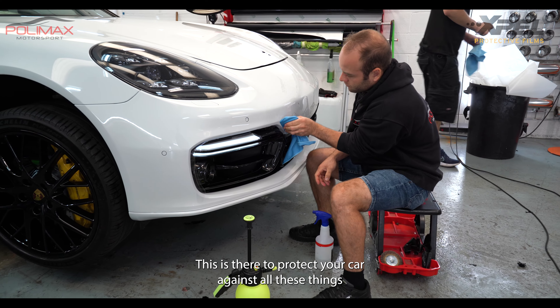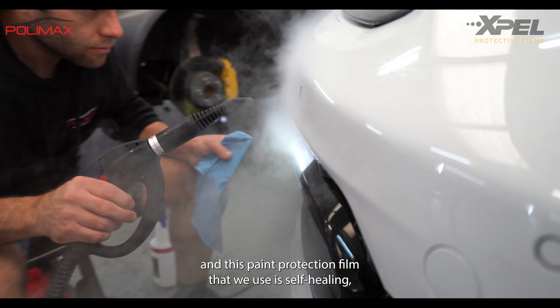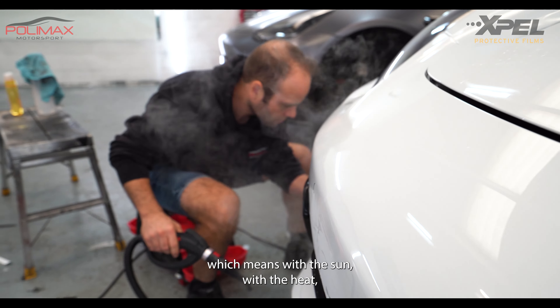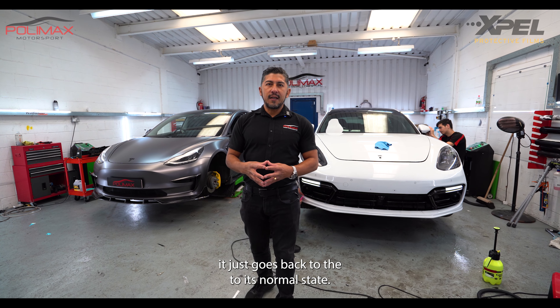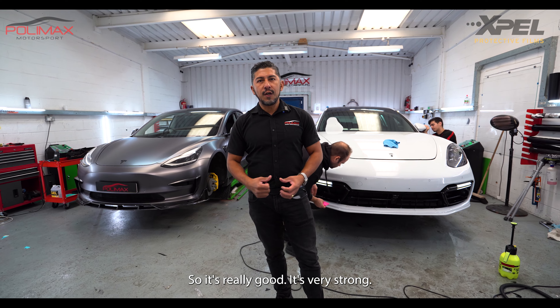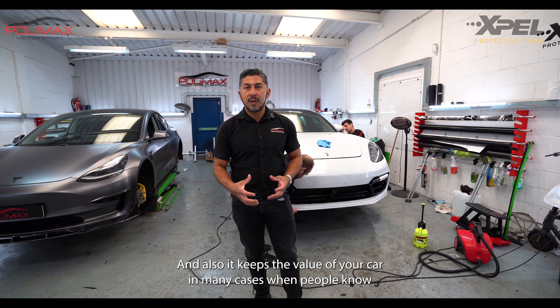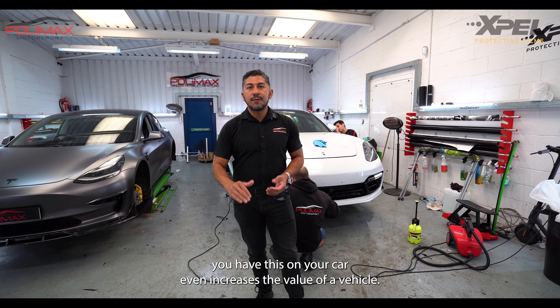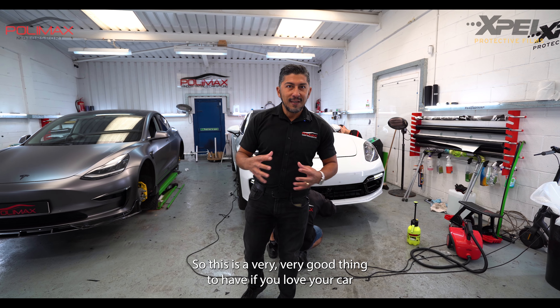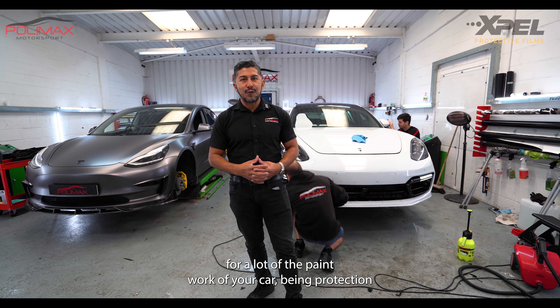This paint protection film is self-healing, which means with the sun and heat it just goes back to its normal state. It's very strong and also keeps the value of your car. In many cases, when people know you have this on your car, it even increases the value of the vehicle.